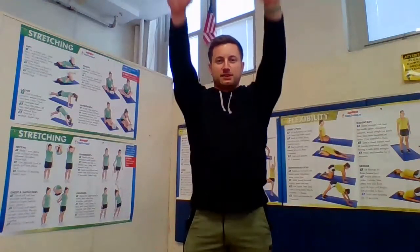Arms out, small circles backwards. Good. Let's get a little bigger. And all the way around. Really get those big circles. Do not go fast. And relax.